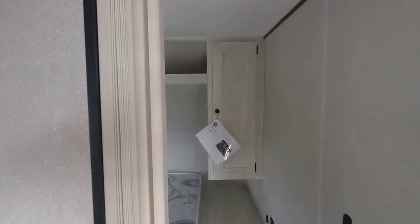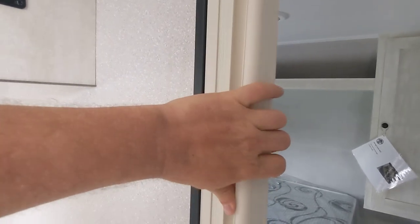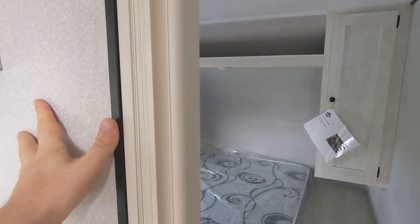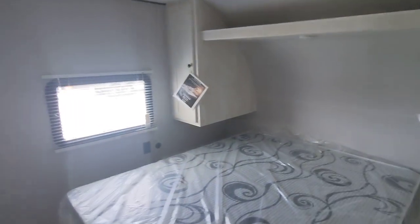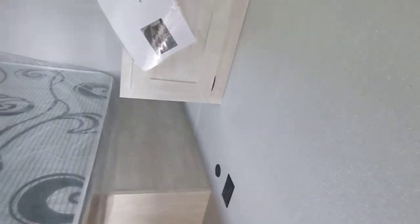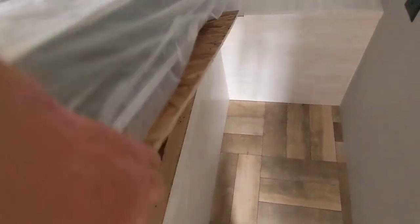First thing I want to show you is the bedroom. I like that they've added this accordion door — I think that's a lot nicer than pocket doors. You do have good space around the bed, though the trailer's only so wide. The bed itself lifts up with storage underneath.